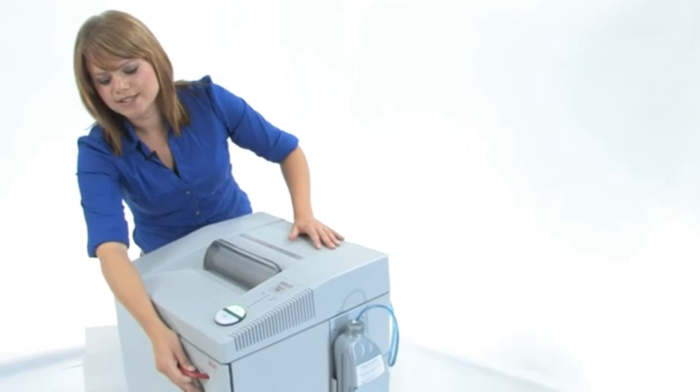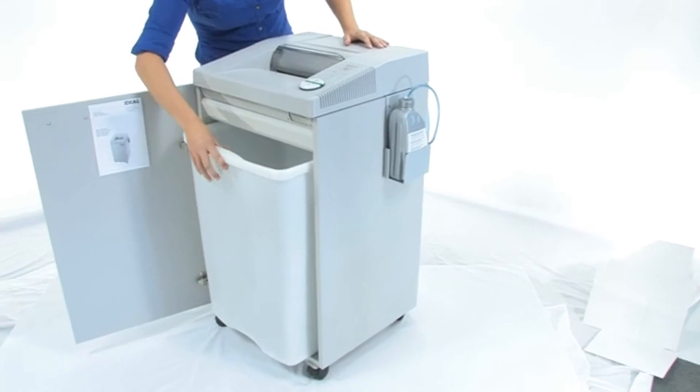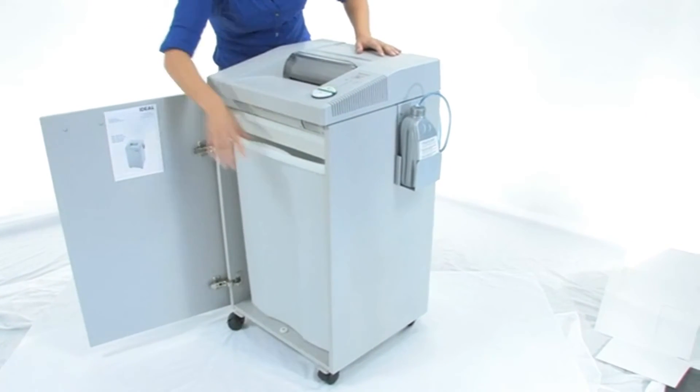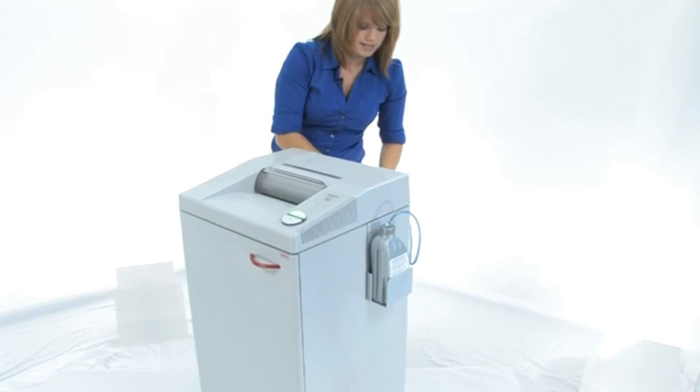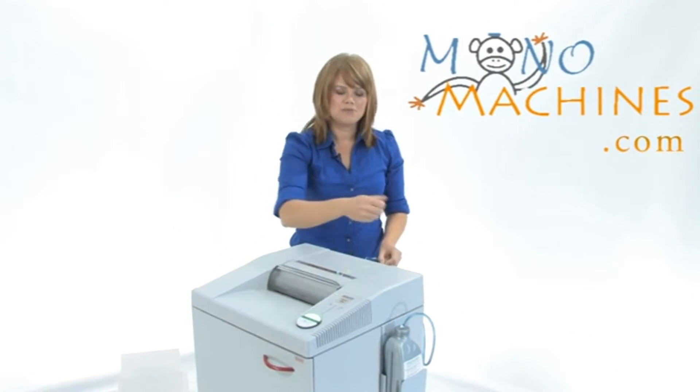Now let's have a look at this 26-gallon bin. It is a nice durable plastic waste bin — you don't have to worry about buying any bags. I'll show you what the shred is going to look like. Here is your cross cut. Beautiful.